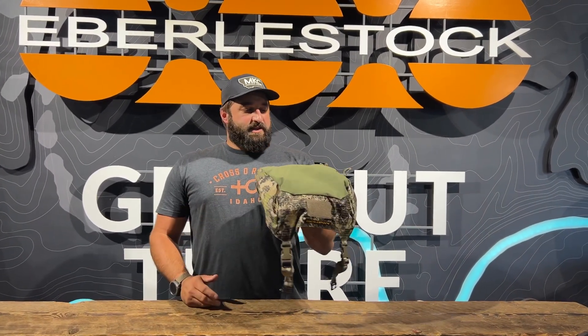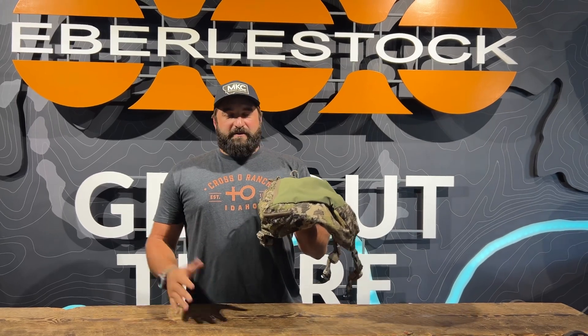In August 2023, we came out with this new accessory called the Emod Lid. It's compatible with most of our packs, but most people with a mainframe, vapor, or mainframe batwings are going to love this accessory.